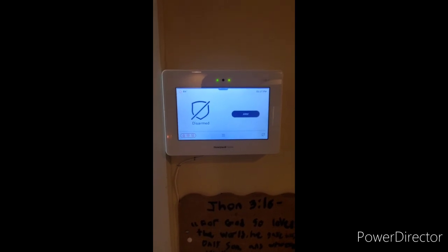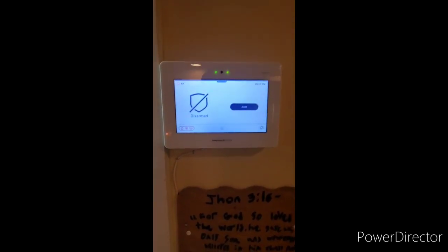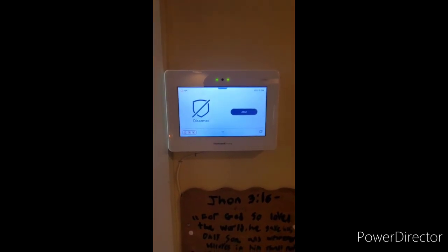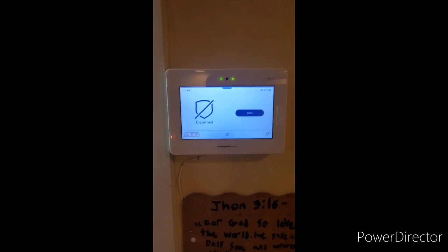Once the police clear, make sure you call the alarm company and let them know that everything was ok. The next thing we are going to show is how to do the panic buttons.